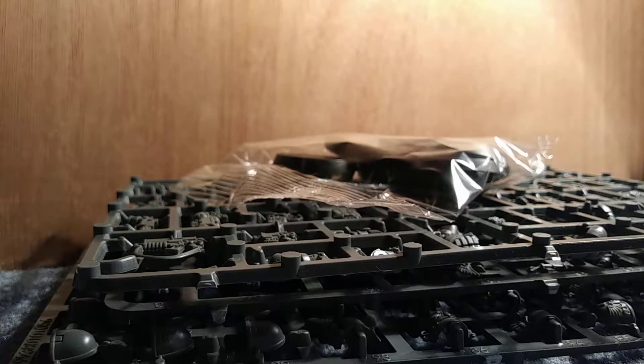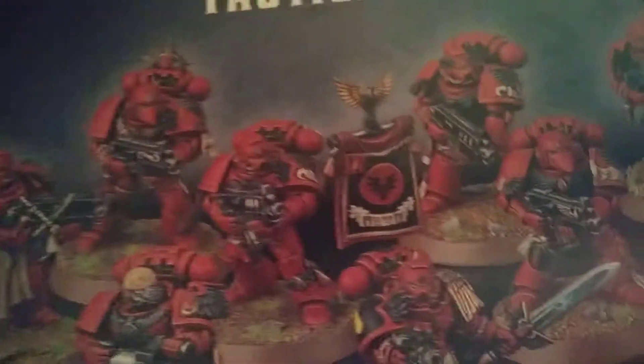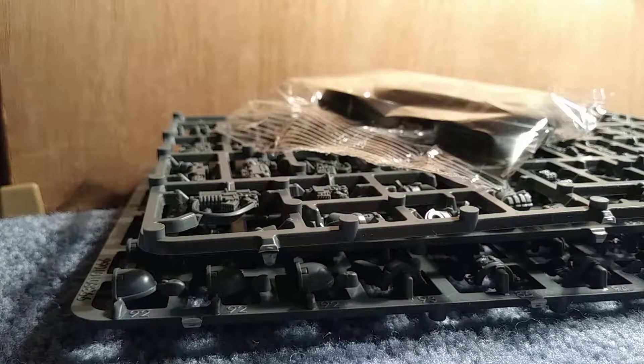You don't actually get a decal sheet with the bases, which means I'm going to have to do some good old painting for those symbols and stuff. It's fine. But I really do like this Blood Angels Tactical Squad — nice sized box, just very nice. Can't wait to build them and paint them.